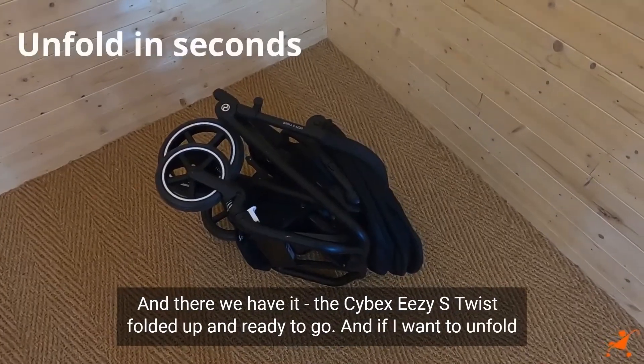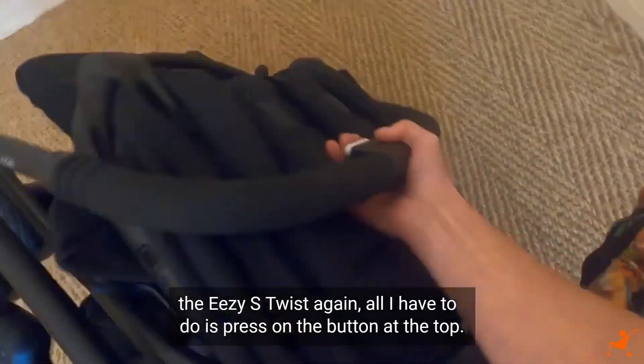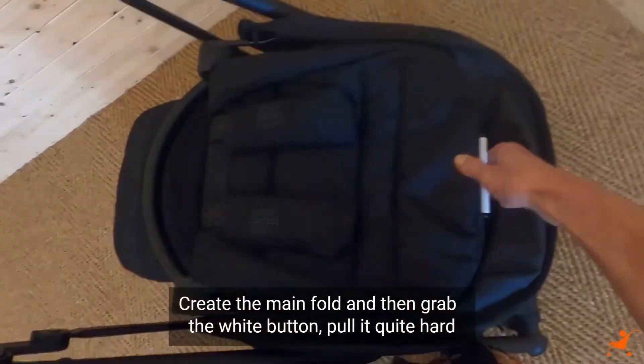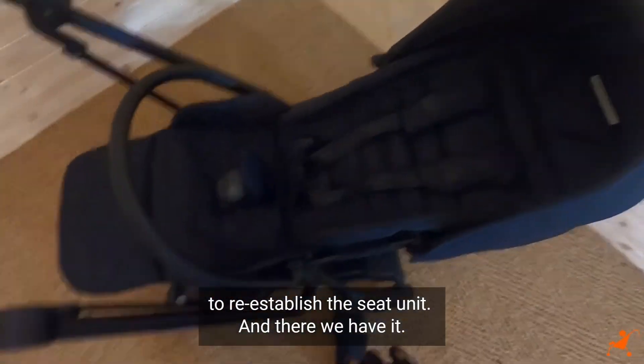And if I want to unfold the EZS Twist again, all I have to do is press on the button at the top to create the main fold and then grab the white button. Pull it quite hard to re-establish the seat unit, and there we have it.